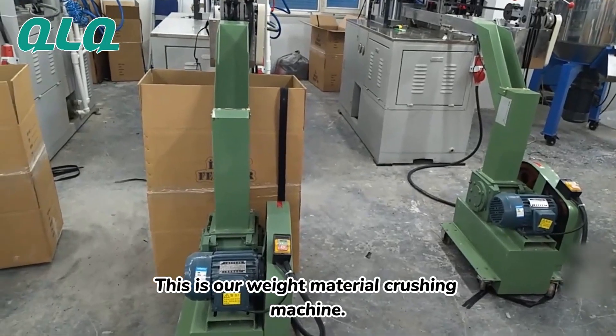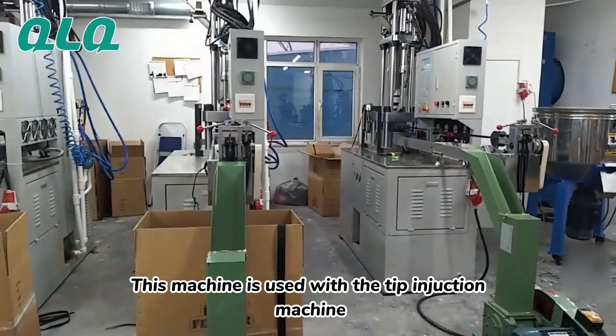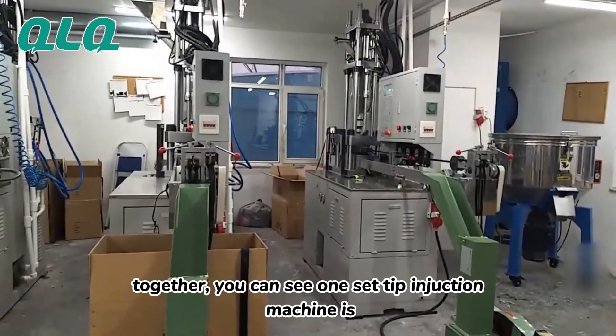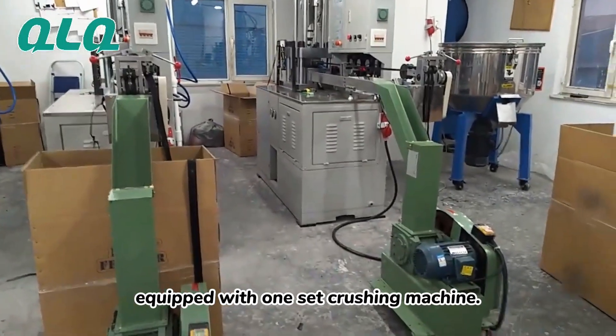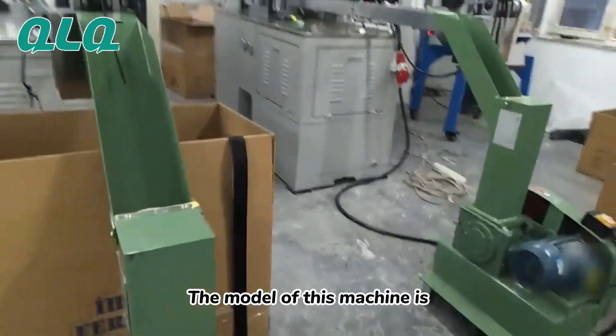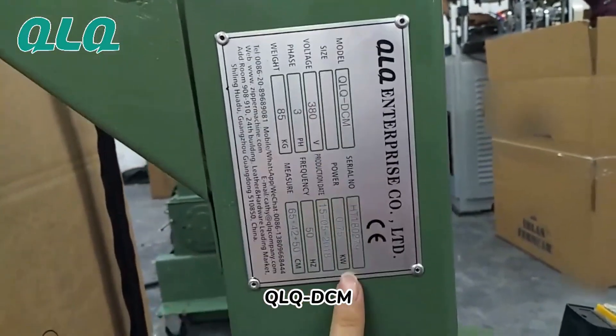This is our waste material crushing machine. This machine is used together with the tip ingestion machine. You can see one set tip ingestion machine is equipped with one set crushing machine. The model of this machine is PLLQ DCM.